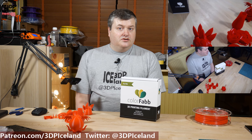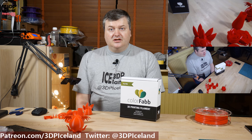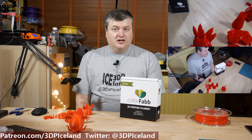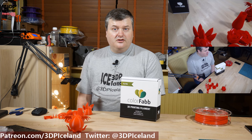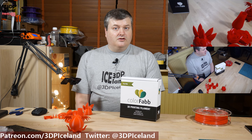So that's my video on the Colorfab PLA/PHA filament. I had the Traffic Red color, but I also have several other colors. I was quite happy with this filament and I think you should give it a go. Thank you for watching, and I will see you on the next one.